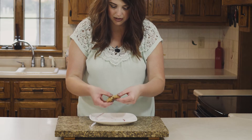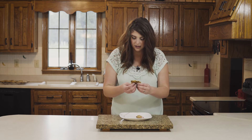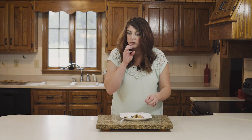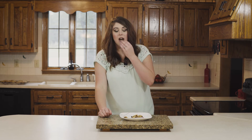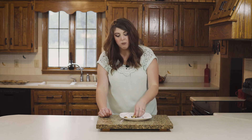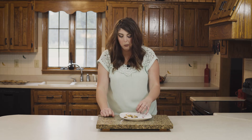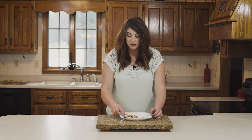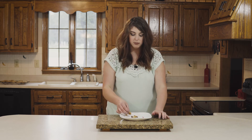Oh my goodness, oh, look at that. I took too big of a bite. Guys, you have to try this recipe — this is amazing. World's best cookie right here. So good. I'm going to eat all this cookie.